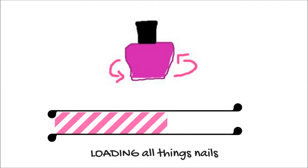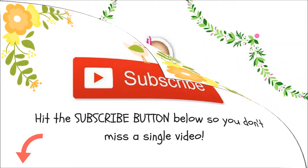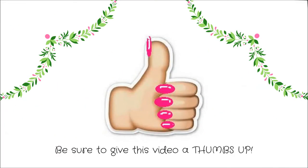Hey everyone! Welcome to 360 Nails TV. If you're new here, be sure to hit that subscribe button for two new videos every week and give this video a big thumbs up if you enjoy it. Let's get started.